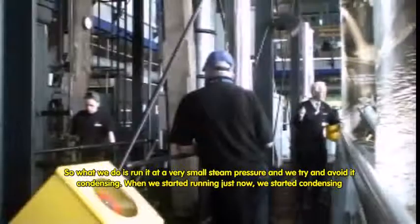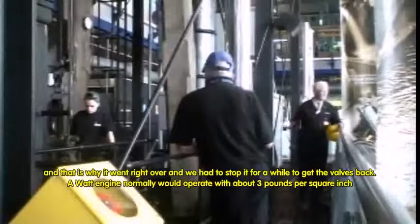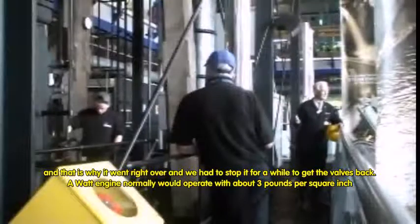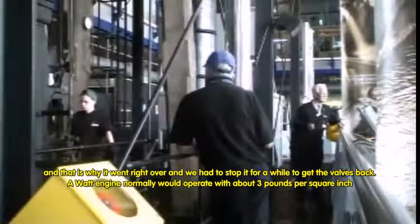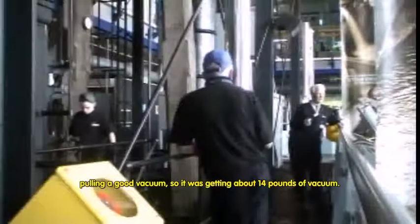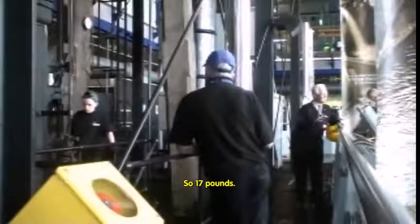When we started running just now, it started condensing. And under those circumstances it was getting too great a force, and that was why it went right over and we had to stop it for a while to get the valve back. But a Watt engine normally would operate with steam pressure at about three pounds per square inch and with a good vacuum — getting about fourteen pounds of vacuum, so seventeen pounds total.